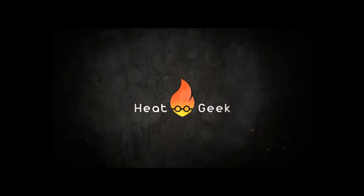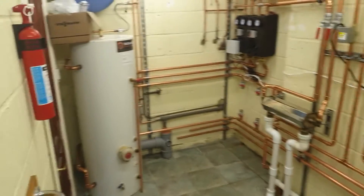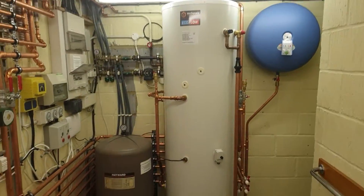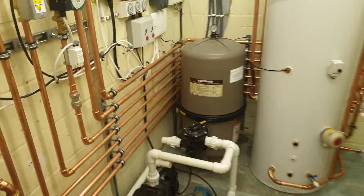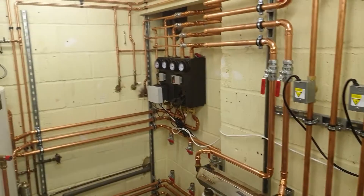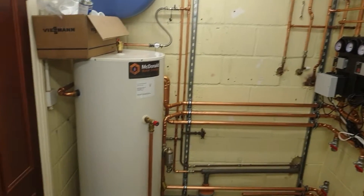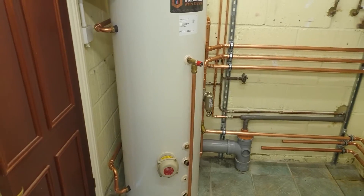Here is our plant room. Essentially we have a large cylinder, pool plant down there for a swimming pool, a load of pipes which I'll go into, one mixed circuit and one unmixed circuit — I'll give a quick overview of that — and a buffer or large low-loss header as you might understand it.